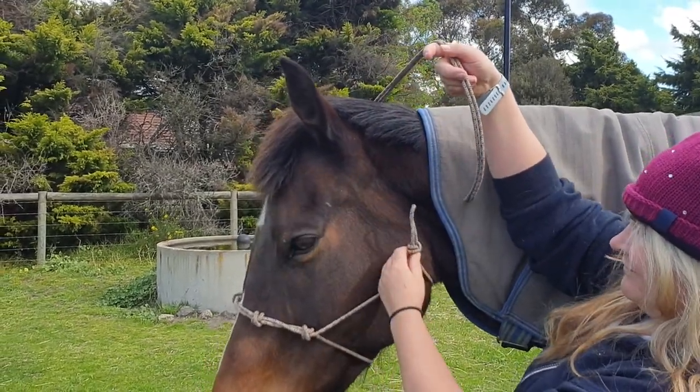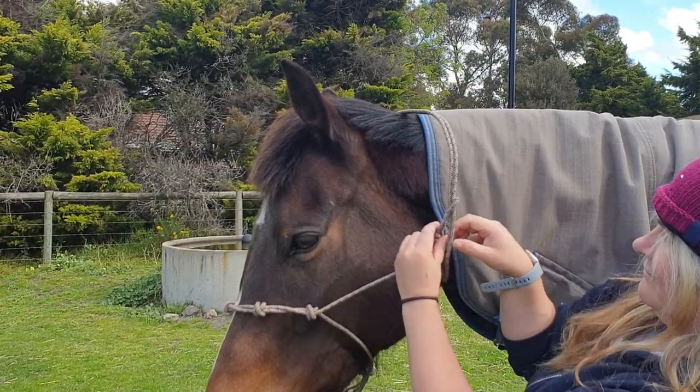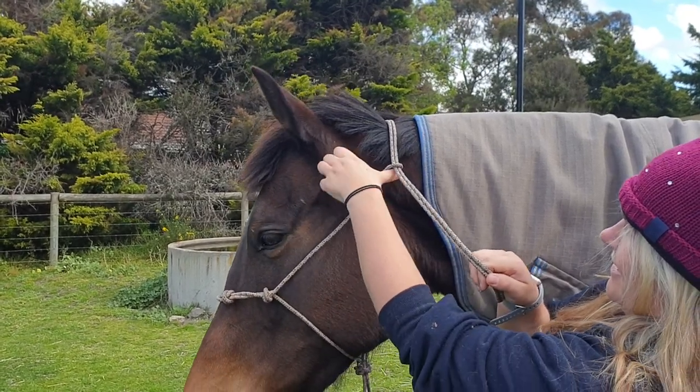so you're going to take your rope halter and place it through the loop. I put my thumb just under it.